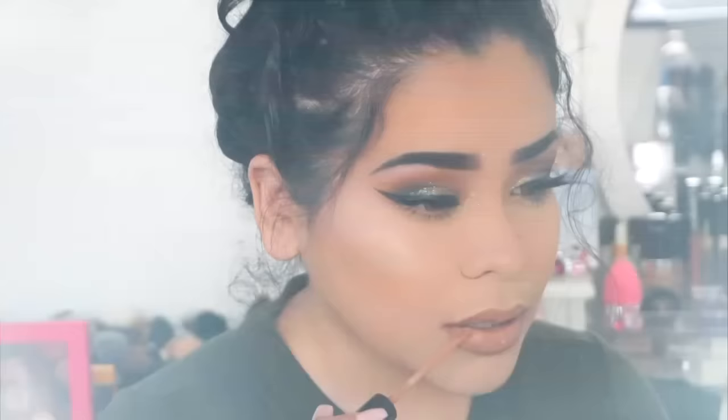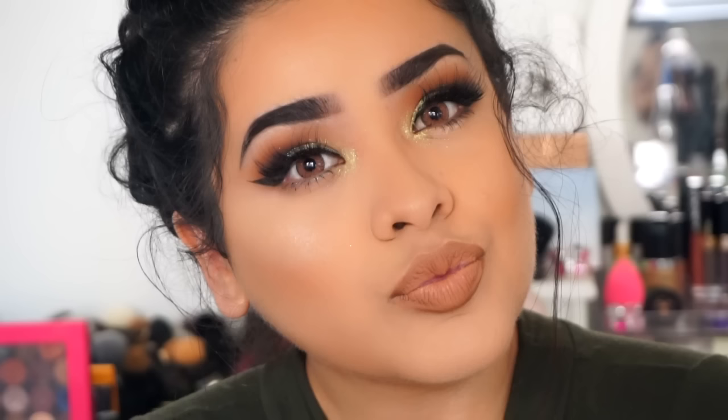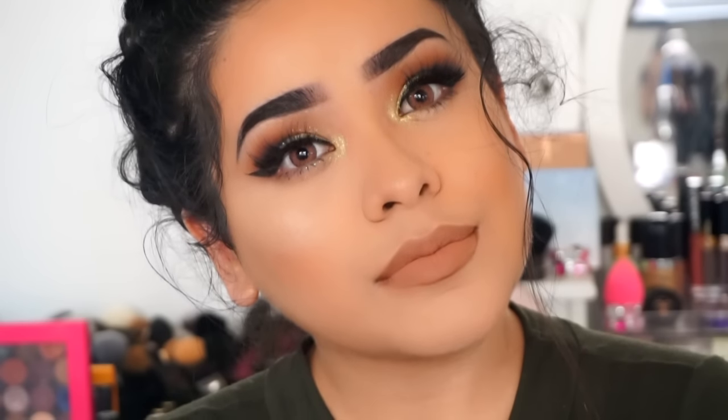Thank you guys so much for watching — I really hope you like this makeup look. This has to be one of my favorite makeup looks I've done recently. If you did enjoy it, please give me a thumbs up, subscribe, all of that. Thank you so much and I'll see you guys later, bye!